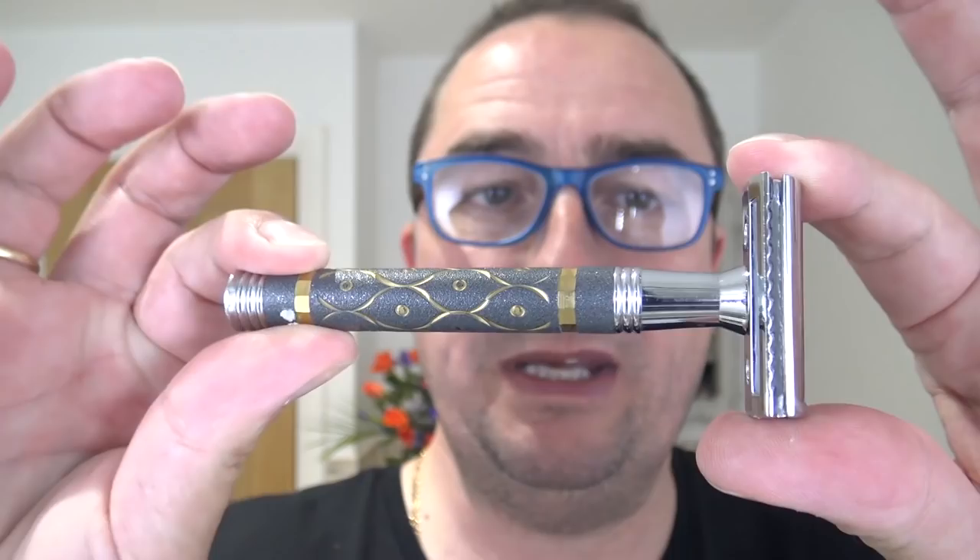I put some in the Captain's Choice bowl, just a squirt in the bottom there. Quite an old soap again, this one. Razor of choice — we're heading to Parker today. This is a three-piece non-adjustable, the Parker 65R. Nice handle, nice design on it. Standard aggression, nothing major. Blade of choice — I'm going to go with the Winner blades again. I enjoyed using that.